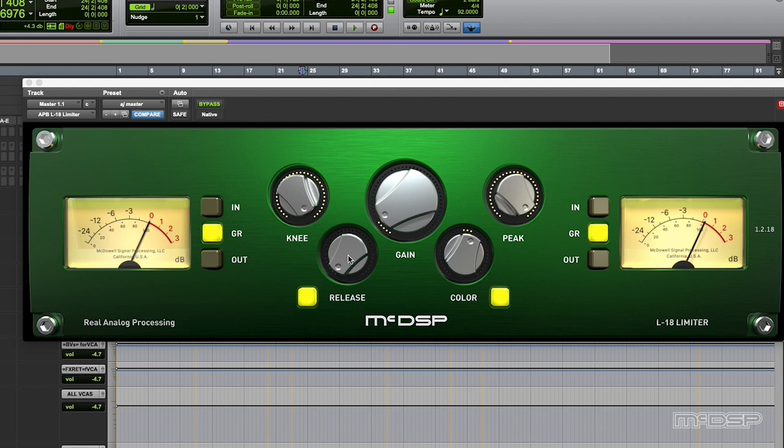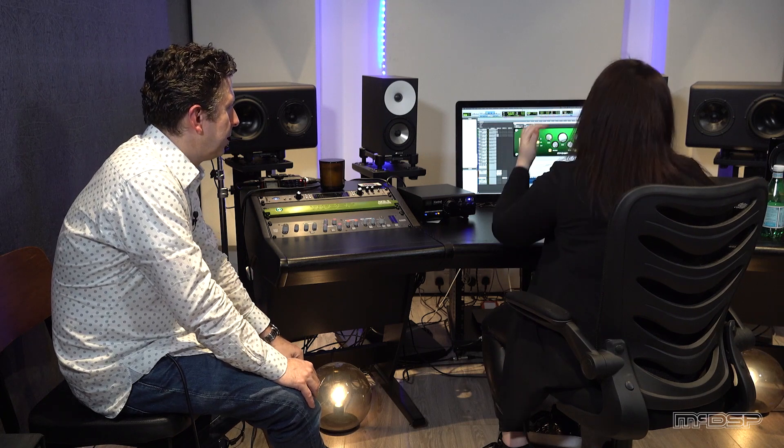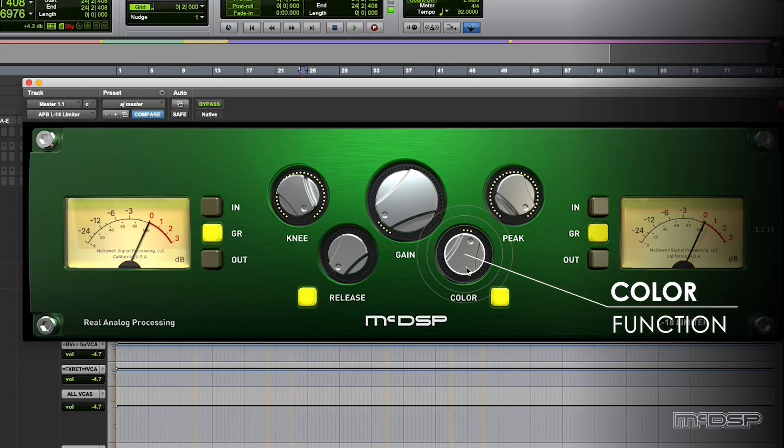What I love about it is with a quick release and soft knee, it's not squashing the transients. I still like to keep things, especially on this track, quite airy. So you're controlling the dynamic but still keeping it open. I don't want it to sound squashed or really compressed. The great thing about it is this colour function that you can adjust the brightness of your mix or your master, and you can add a lot of it and it still sounds really nice.